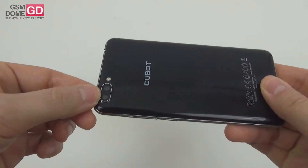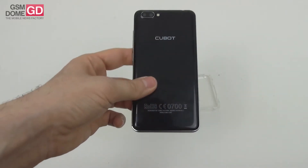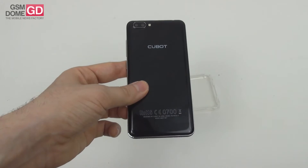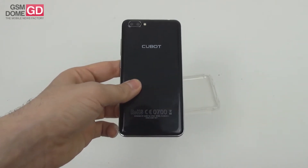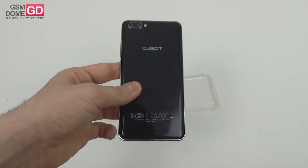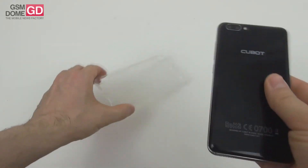You can find this product on TomTop.com for $77, which makes it one of the most affordable dual camera phones on the planet. It's available in black, white, gold, or blue. QBot is a startup from China that does research and development with a 200-person team, and it also sells its products in Europe, South America, Russia, and Saudi Arabia.